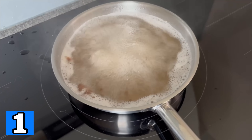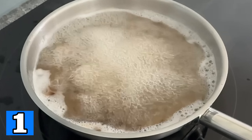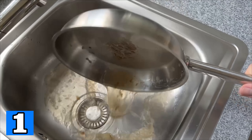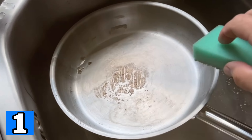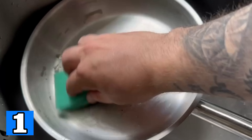Bring the whole thing to the boil and, as you can see, all the dirt dissolves by itself. All the burnt spots are so well dissolved that you just have to tip it out, and the remaining stains that are still in it can be wiped off very easily. The pan or pot is completely clean again.